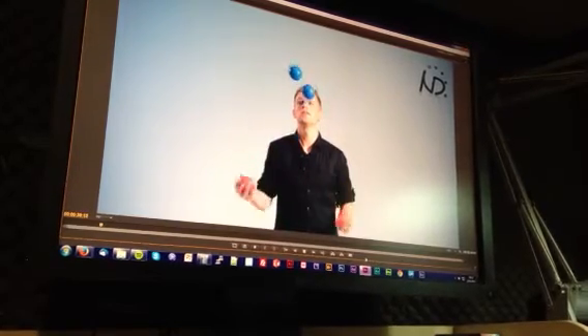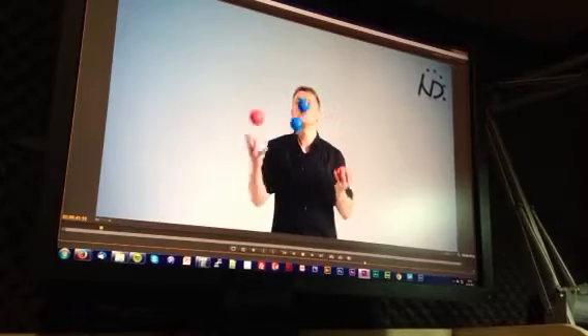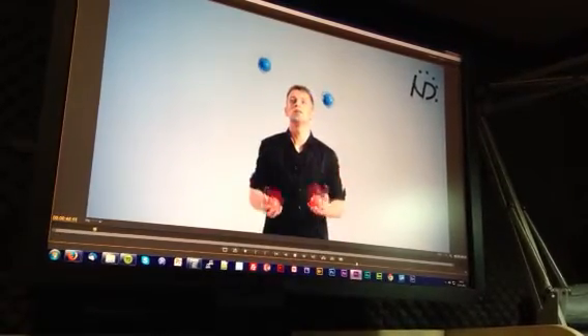I prefer to have my non-dominant hand throw a bit higher than my dominant hand. So my non-dominant hand throws are a bit higher.